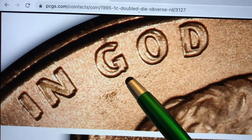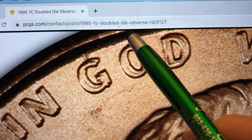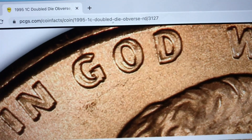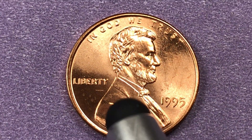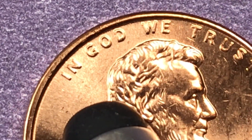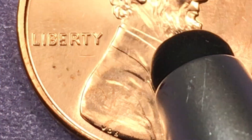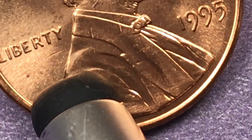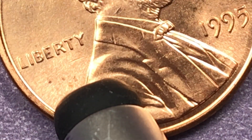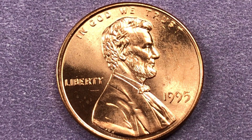You really have to magnify the 'Liberty' doubling, but on some of the really good ones you can actually see the doubled G with your naked eye. You can look up the 1995 one-cent Double Die Obverse on PCGS and they also list the Double Die Obverse from the Denver Mint coin. When you get one of these, magnify it and look for doubling in the G in 'God,' the 'We,' and in the B in 'Liberty.' At the Philadelphia Mint, some Double Die Obverse coins are worth about $5,000.